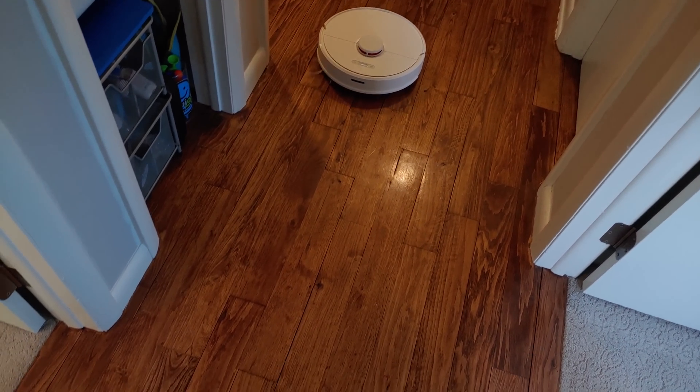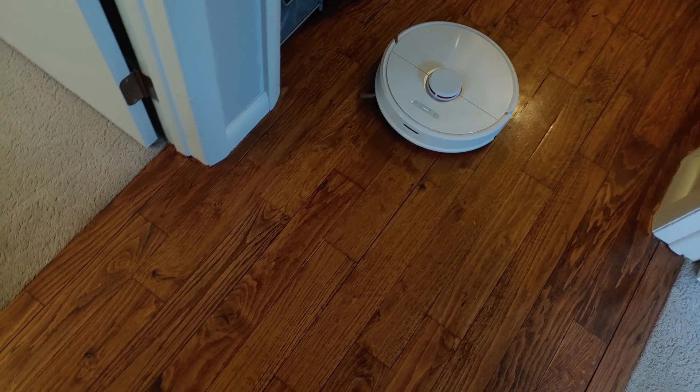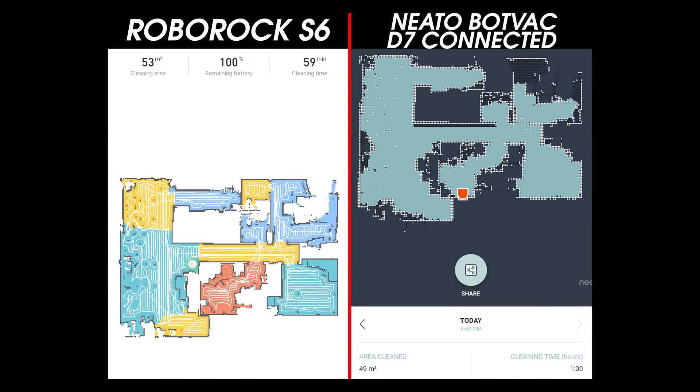For me, this translated into a 10% improvement in cleaning time, meaning the vacuum was able to clean 10% more of my house in the same amount of time. Roborock says that this can be up to 20% more efficient, so it's going to vary depending on your home.